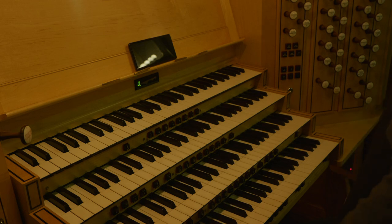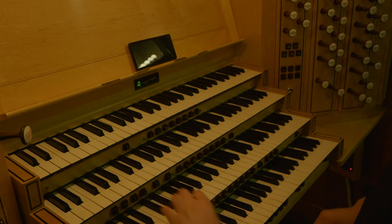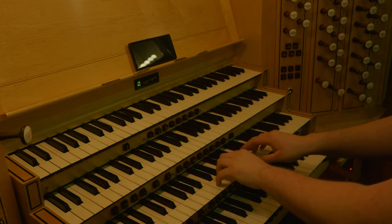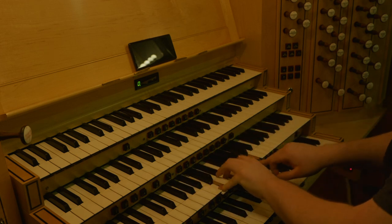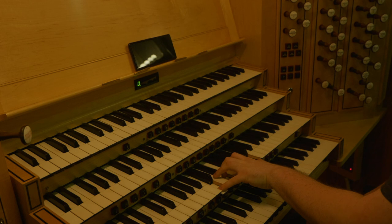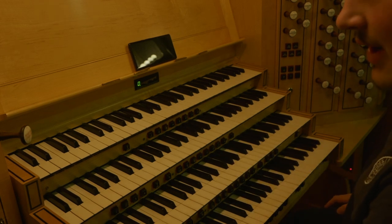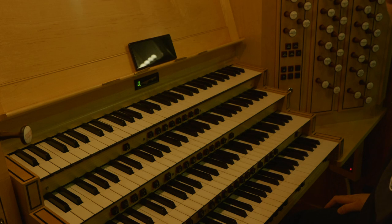Of course, everyone's favourite thing to do is just put on the whole organ — trumpets included. Big sound. Thank you for joining me, I've got to be off. Enjoy the video.